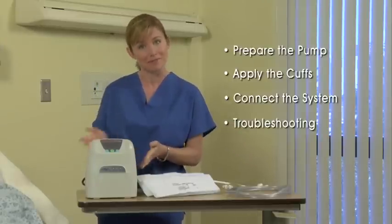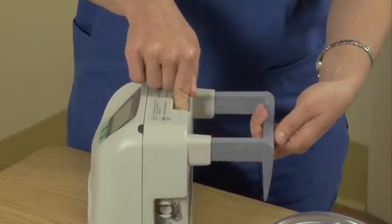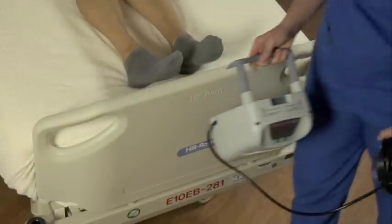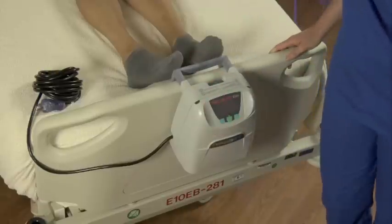Let's begin with the first step: preparing the pump. Press the bed hanger release button here, and gently pull up the telescoping bed hanger to the desired length. Then proceed to hang the pump on the rail or foot of the bed. If needed, you can press the release button and ratchet the hanger back to securely fix the pump on the bed.